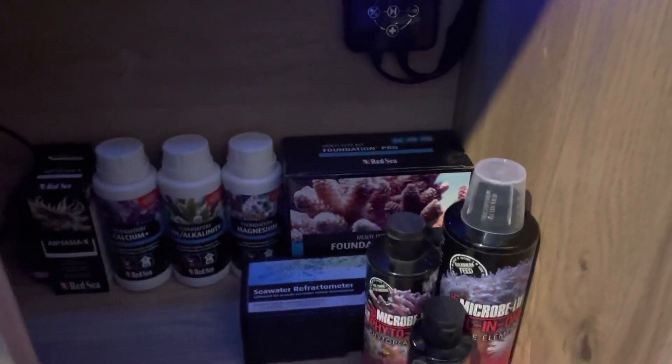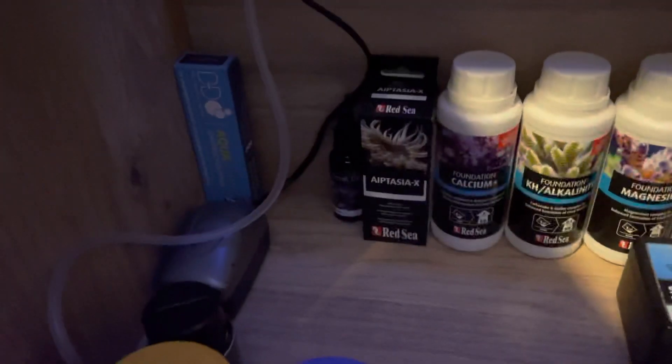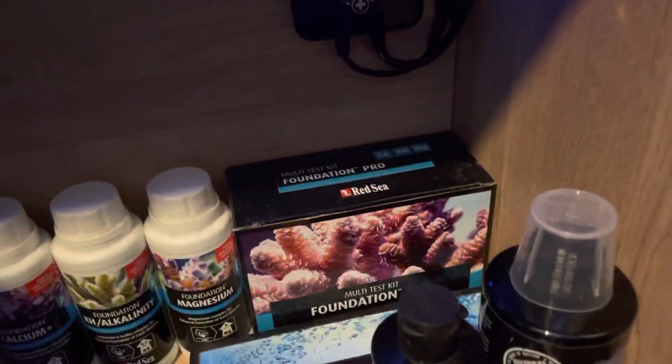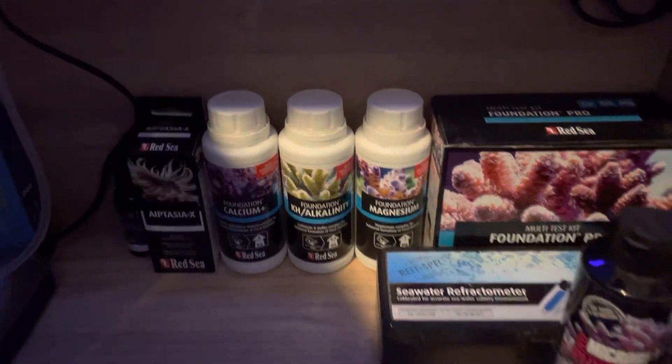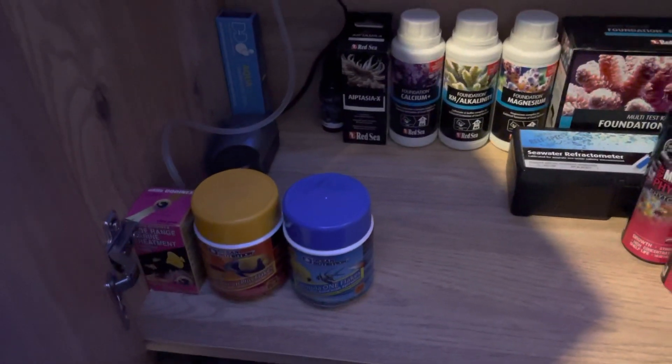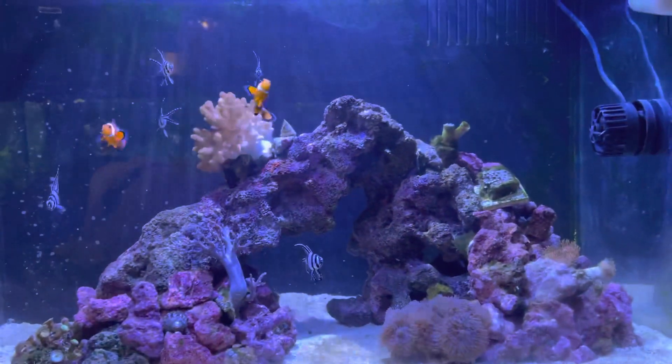Basically everything I'm using in here — that's the pump for the skimmer. Magnesium, calcium and alkalinity that I'm dosing, some of the Microblift stuff, a refractometer, and some fish food.